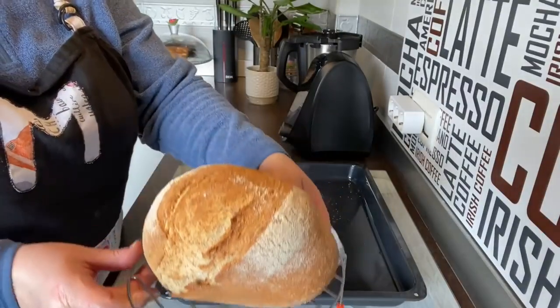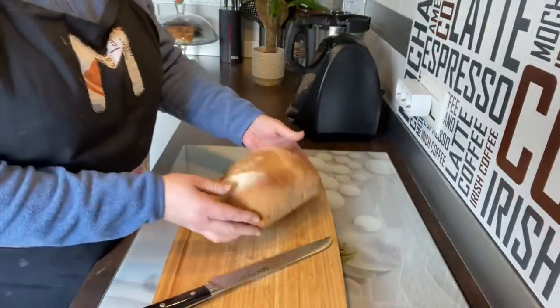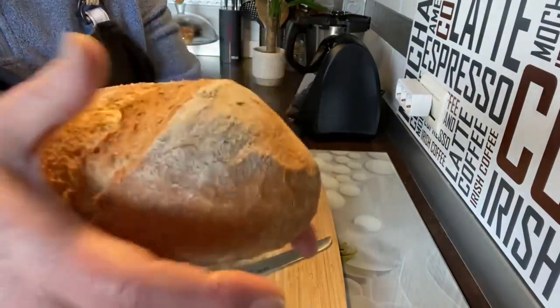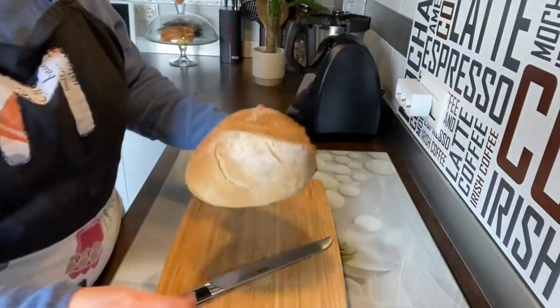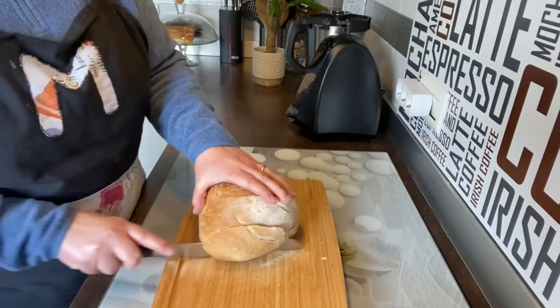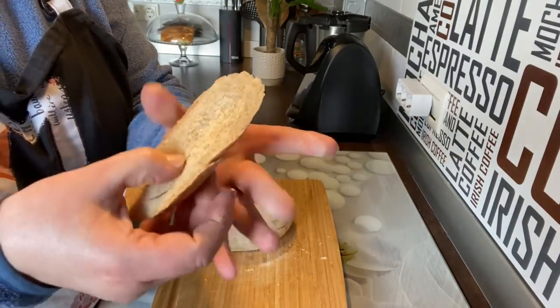Que veáis cómo cruje y qué bien está por dentro. Ya está frío el pan — fijaros, mirad cómo cruje y lo tiernito que está. Vamos a hacerle un corte para que lo veáis por dentro. Fijaros qué miga, mirad qué tiernito.